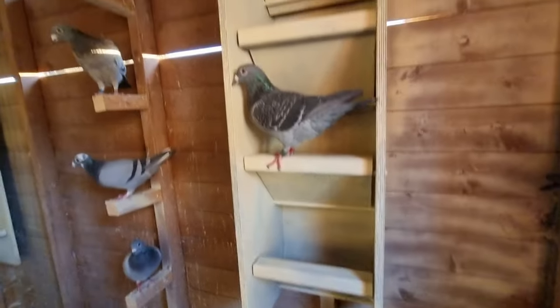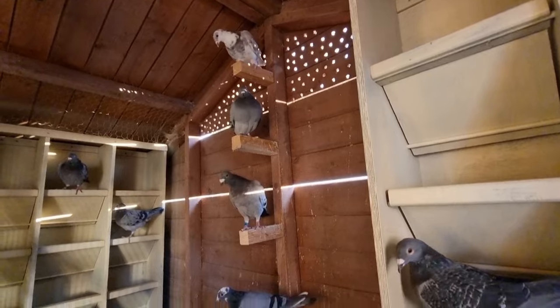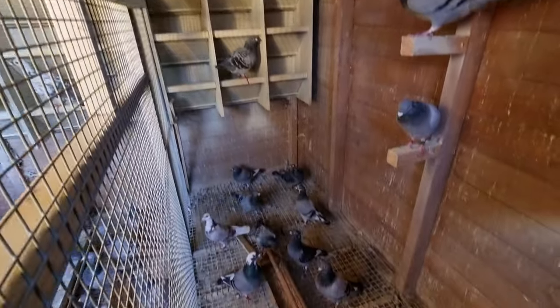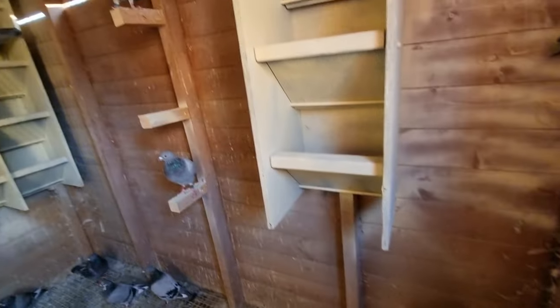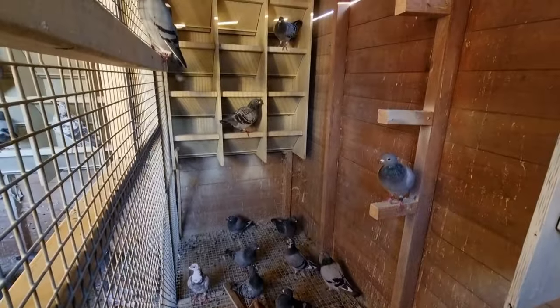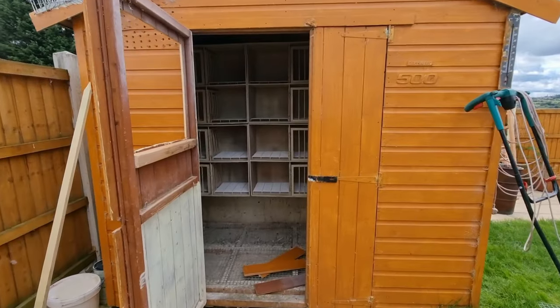This is the hen section. We don't need the last space to be honest - we're not going to be keeping many birds. It looks like a lot of birds in here at the moment because we just finished the young birds race and we didn't really lose a lot - unlike last year's race where we lost quite a lot and ended up with just four left in the loft.